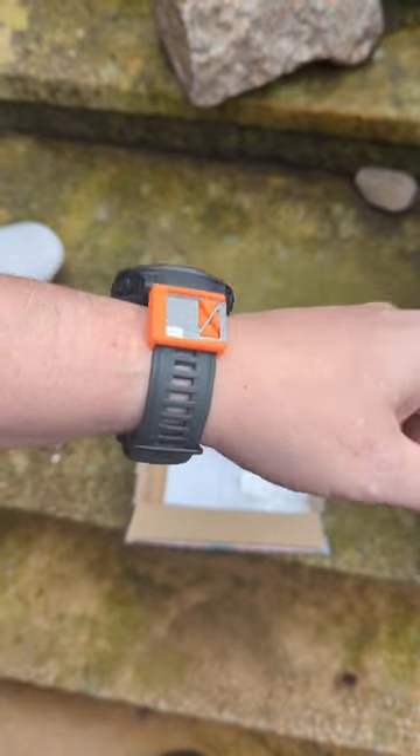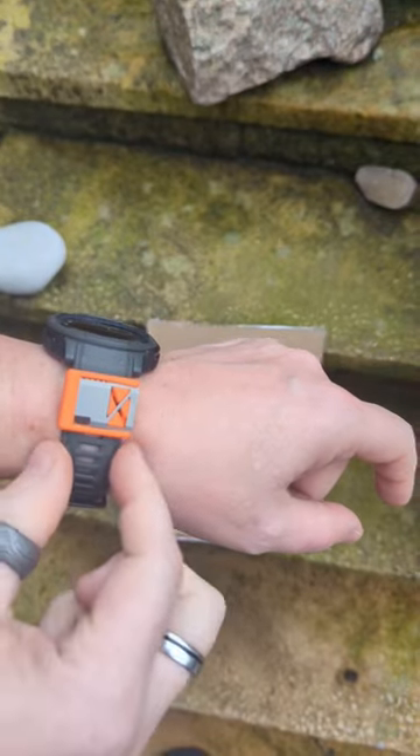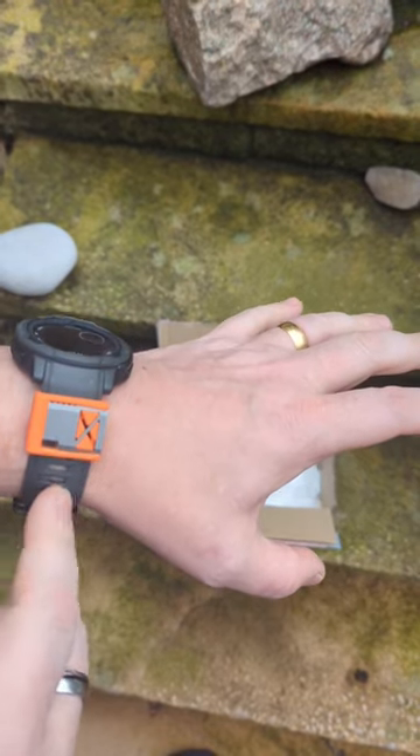This is a cool little idea. What this does is attaches to your watch strap. It's available with different colours, different widths, even different depths so that you can make sure that it will fit whatever strap that you've got.